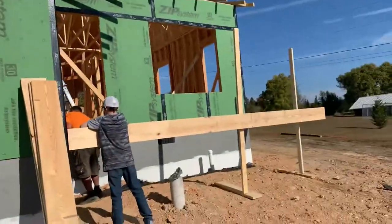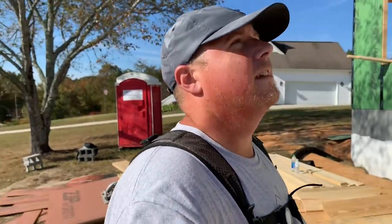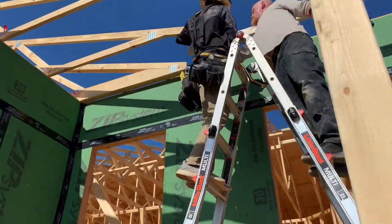In order to continue on with roof sheathing, we are going forward with building our front entrance deck to the house. We're just putting on some temporary legs so that we can put a piece of plywood up there and stand on it so that we can get up to that area to finish our fascia boards and our soffit and continue on with our sheathing. So that's our plan today — build this deck and get the front part of the roof all sheathed.